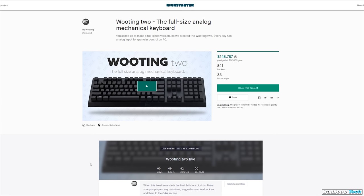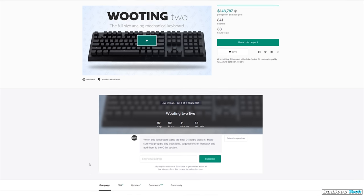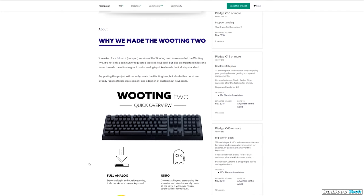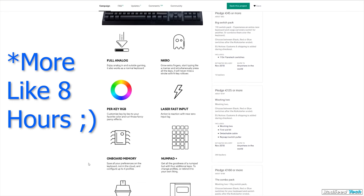Now, if you're watching this and you just can't fathom the idea of moving away from a standard size keyboard, not to worry — Wooting's got you covered. There is a full-size version coming out called the Wooting 2. It's on Kickstarter right now. By the time you see this video, you probably have less than 48 hours to jump on board and take advantage.